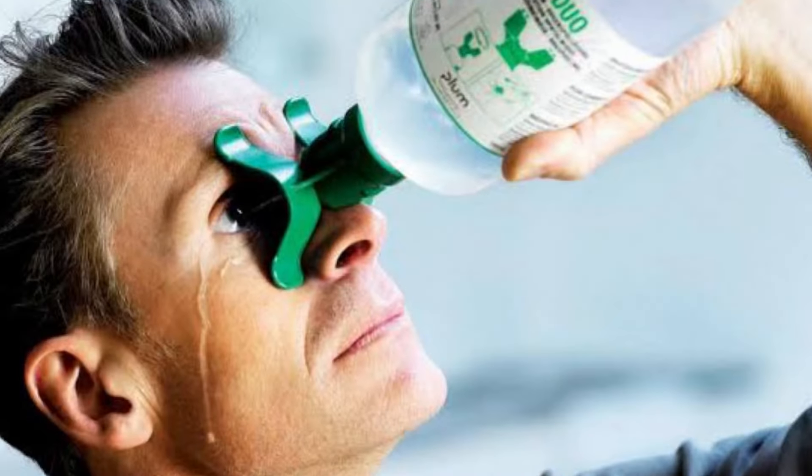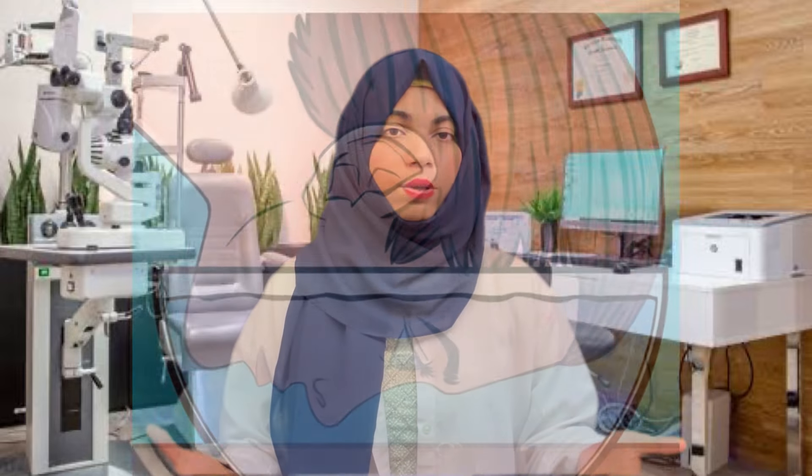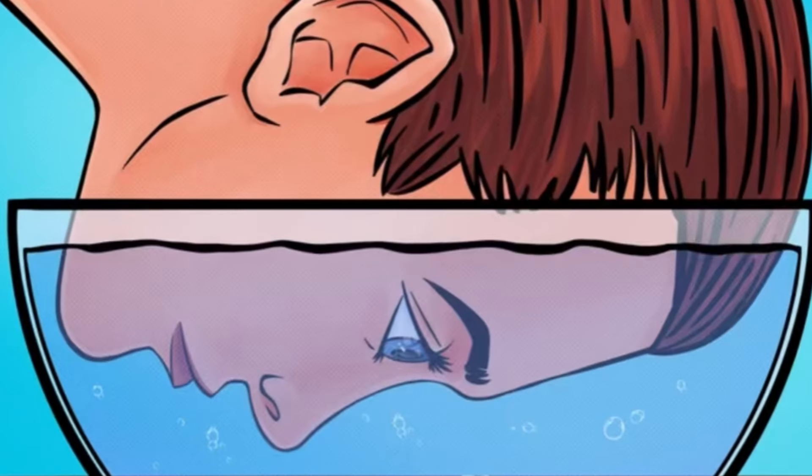What else can you do? You can tilt your head to one side and use a bottle filled with water. Put the water directly into your eyes. Whether you have oil or foreign particles, they will come out easily. You can also use a basin filled with water — put your face in and blink, then rotate your eyes properly.